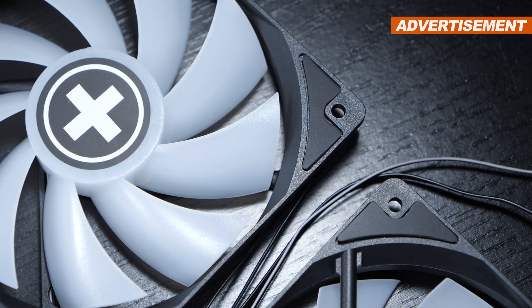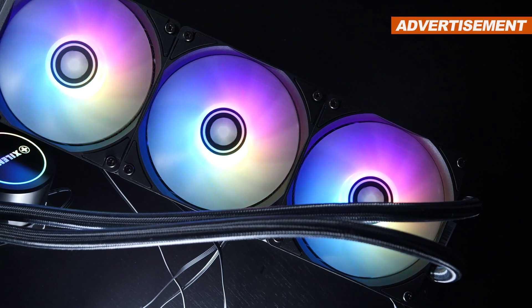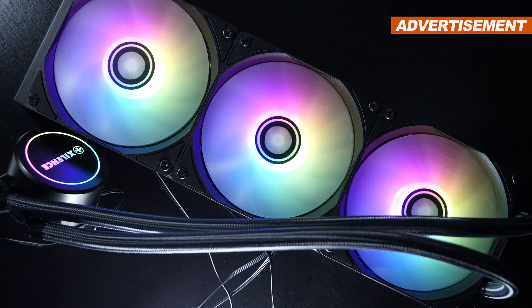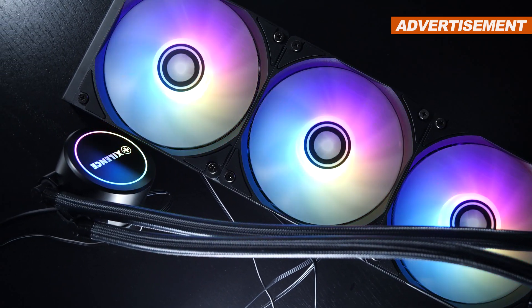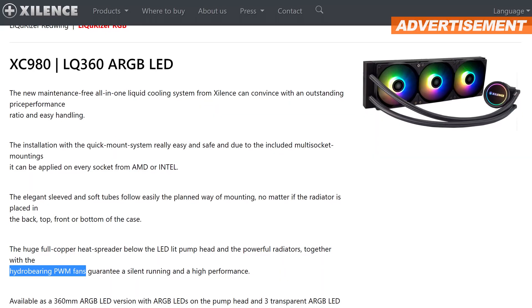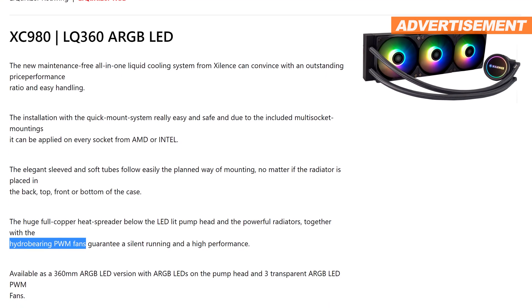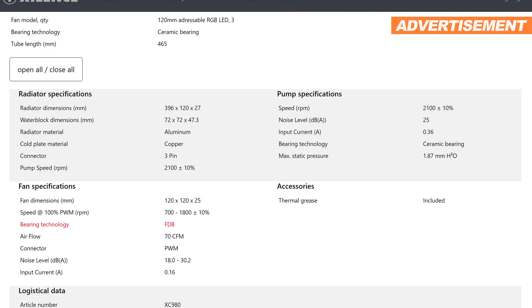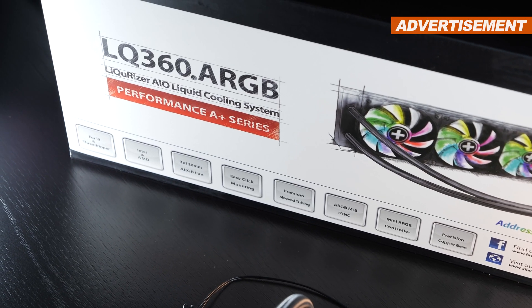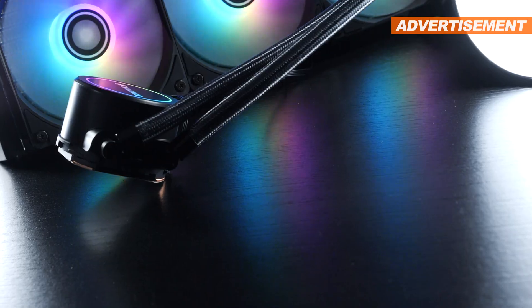The fans make a pretty solid impression and also come with rubber padding to keep vibration noise down to a minimum. Although internally, Xilens apparently haven't quite made up their minds about the fan specifications — quite a bit of information contradicts itself. On Xilens' website under Features it says the fans are equipped with a hydraulic bearing, but further down in the specs it says FDB. And to make matters worse, printed on the packaging: the hydraulic bearing. Similar story with the fans' speeds. Oh well, it is what it is.